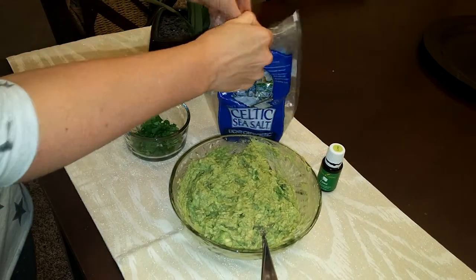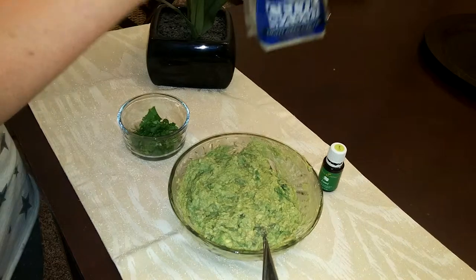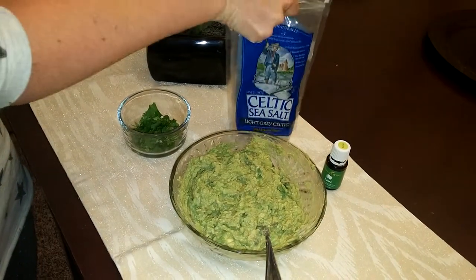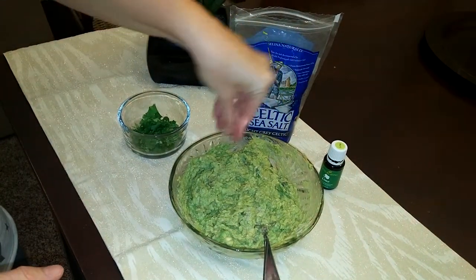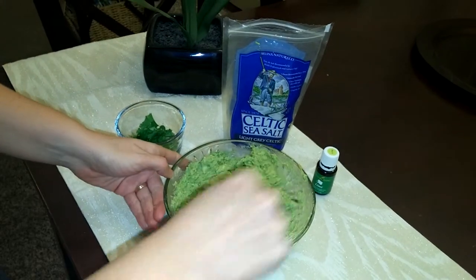And then you just add a pinch — I like to use Celtic sea salt, it's light gray — and you just add a sprinkle around, and that sea salt gives it an added flavor enhancement.